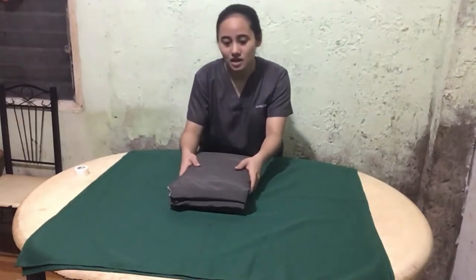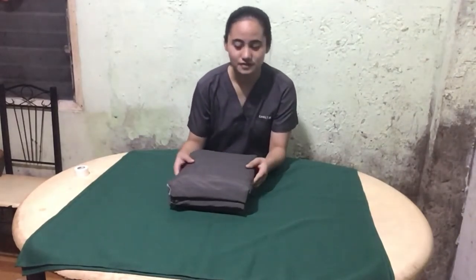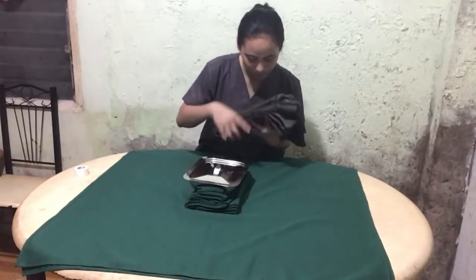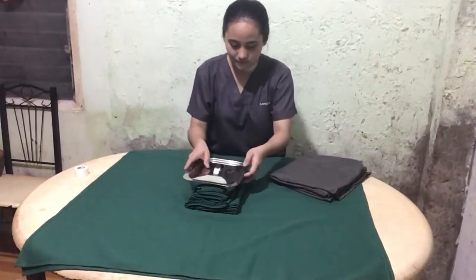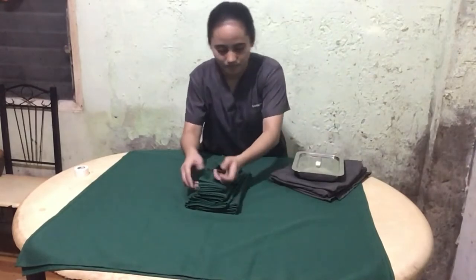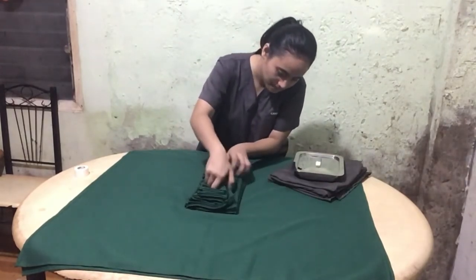But before we proceed, we must inspect and make sure that these materials are properly folded and have no flaws. The instruments are separated and placed in order of their intended use. Here, the drapes are placed at the bottom, the surgical tray with the instruments in the middle, and the surgical gown at the top.